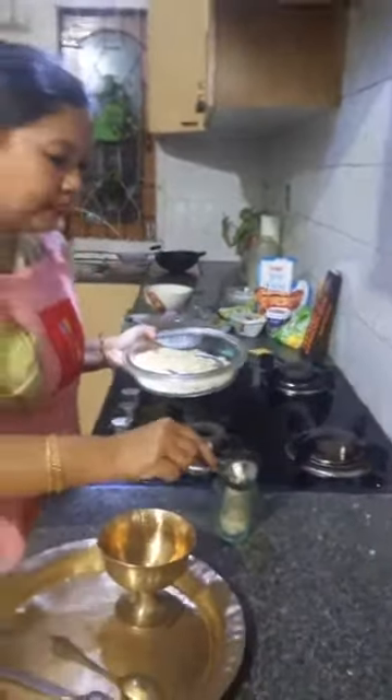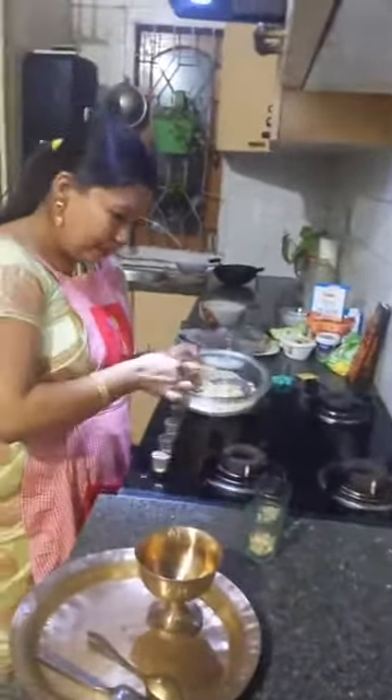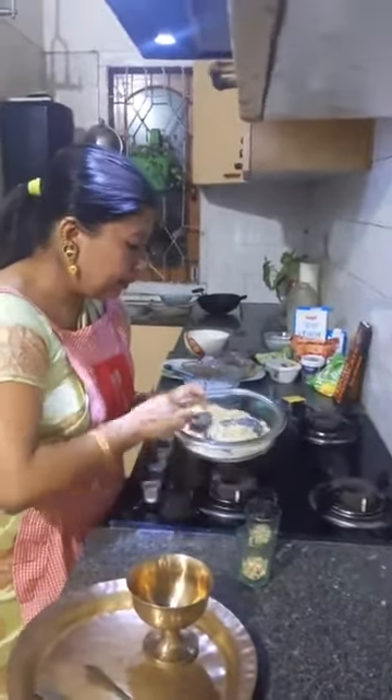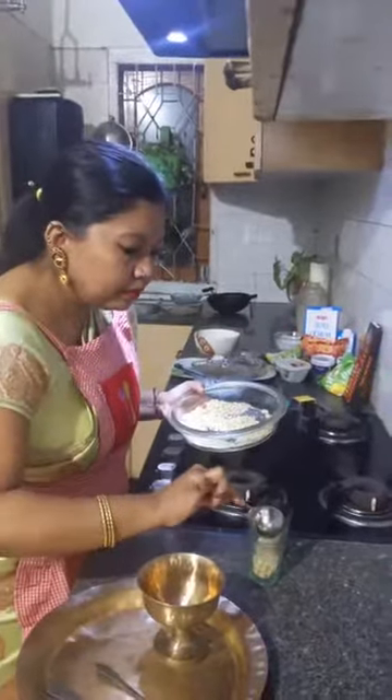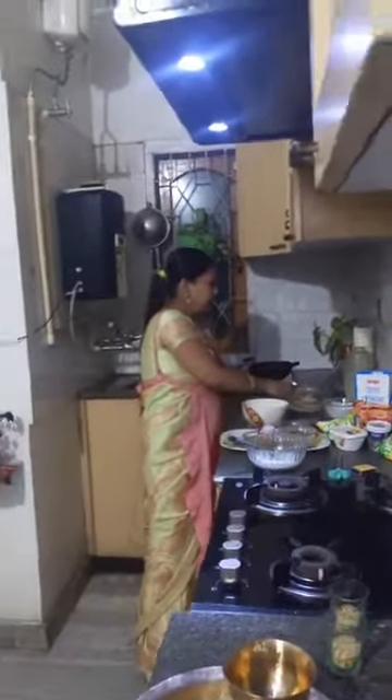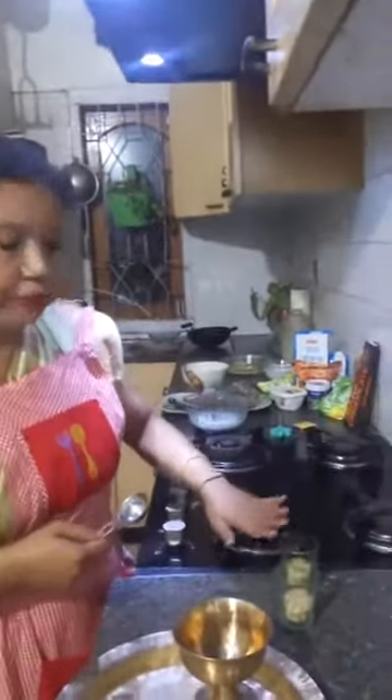We'll make the first layer — it's going to be the Seera layer. The first layer I have added is the toasted, dry roasted Seera.